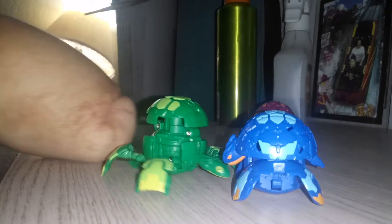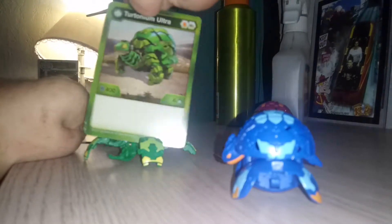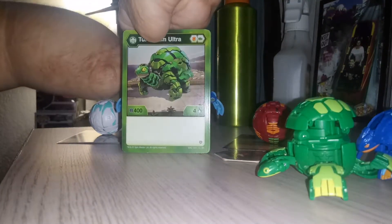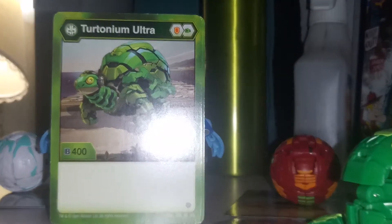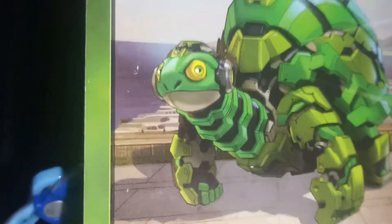Anyway, let's take a look at the cards. Here is Ventus Turtonium Ultra — 400 B power and four damage. He looks cool, he looks sinister with that face.